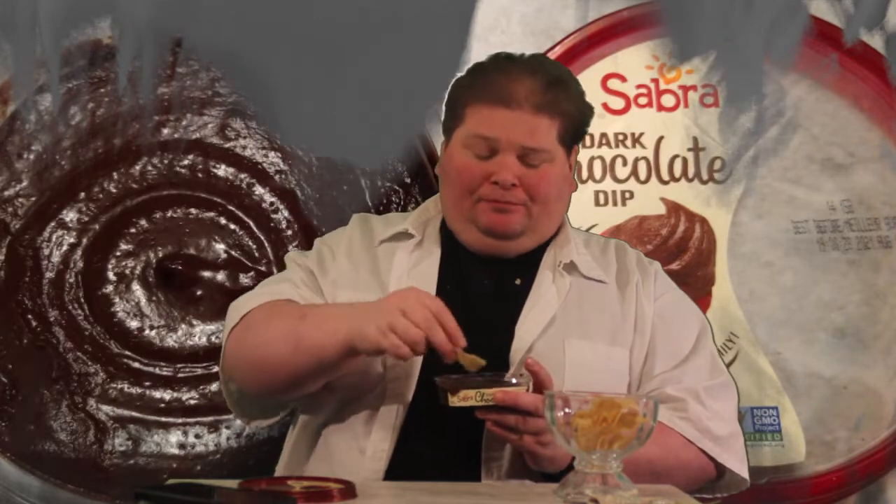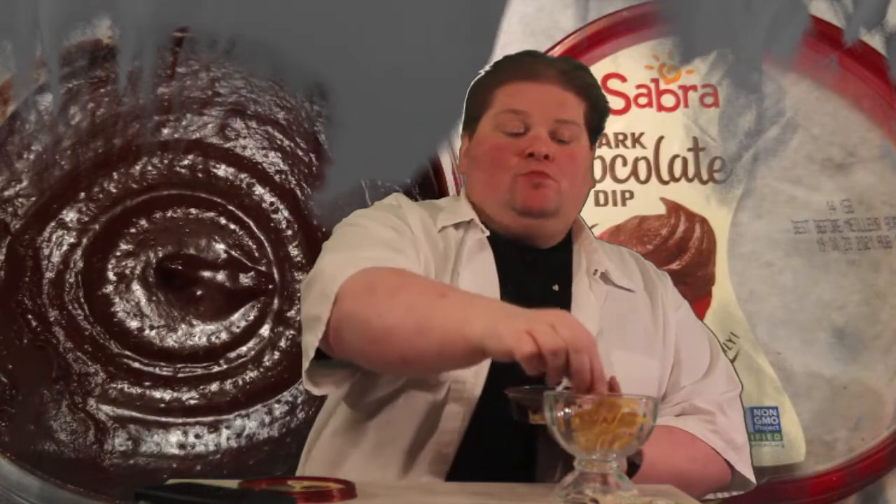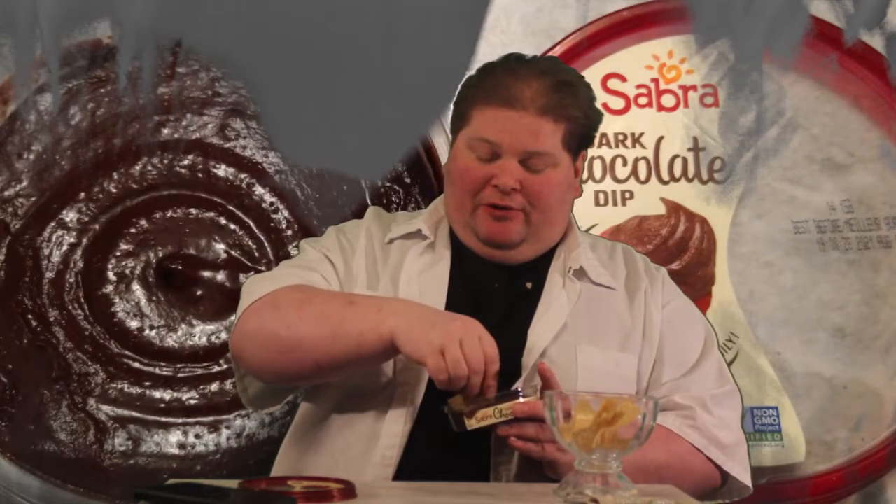It's quite creamy. You would expect chocolate and chickpeas not to go together, but they seem to go together and they're fine.